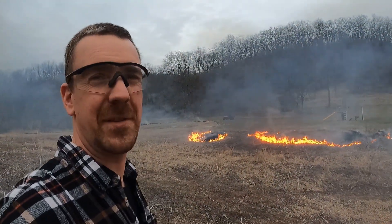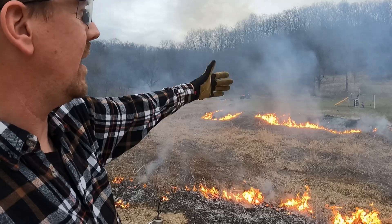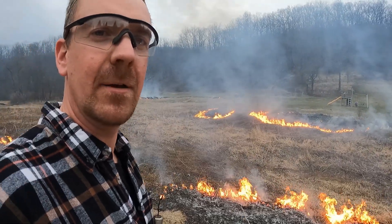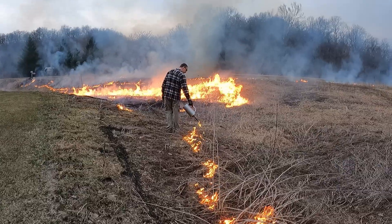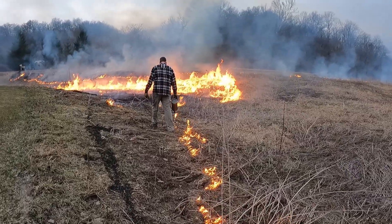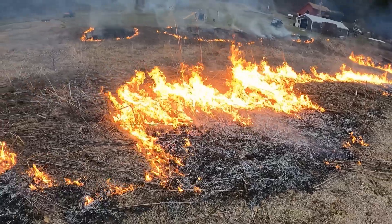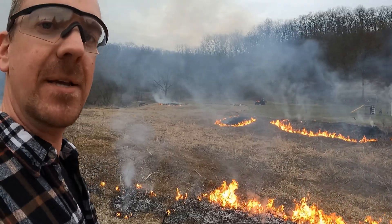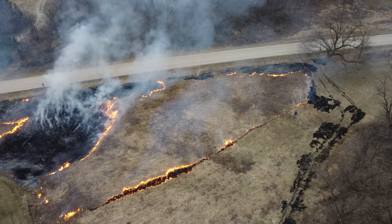Now you can see the wind has shifted again — this is the problem when there's just no wind. It's hard to control the direction, so you have to be really careful. The wind shifted, so now that fire that was originally going to be our backfire is burning towards us. Not a big deal. Things aren't going ideally — ideally you'd want a nice perimeter going, then light your head fire and it just swoops all the way through nice and quick. But this is the best we can do right now, and it's going all right.